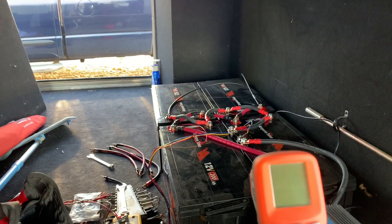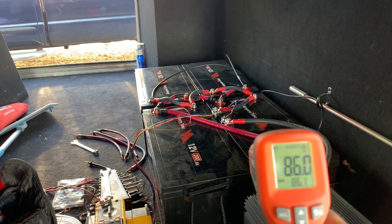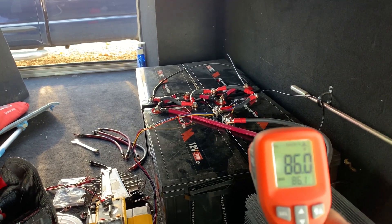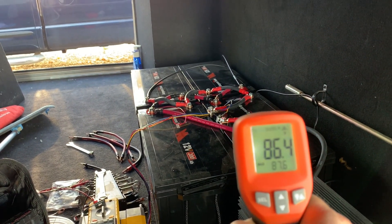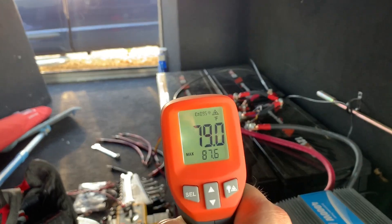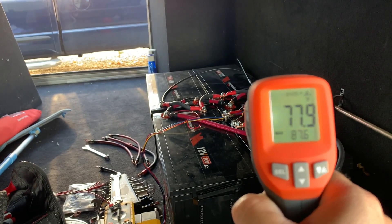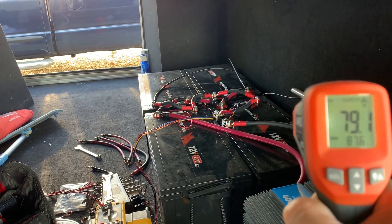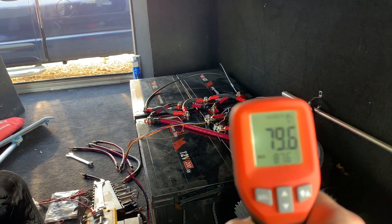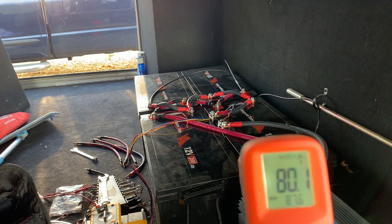Everything's doing pretty well. Let's see if I can get a reading here. About 86 degrees on that one terminal, which isn't terrible, but the rest are in the 70-something range so they're pretty cool. I think it's about that temperature outside today, so it's good to see that things aren't heating up.